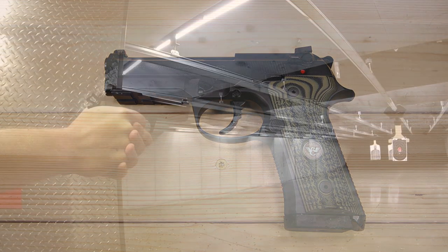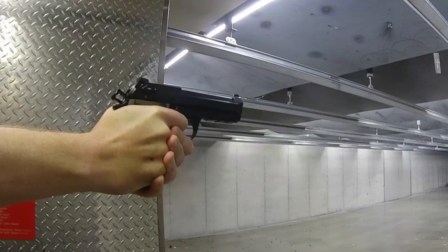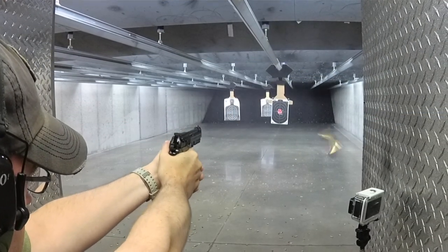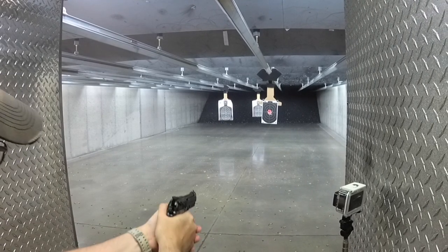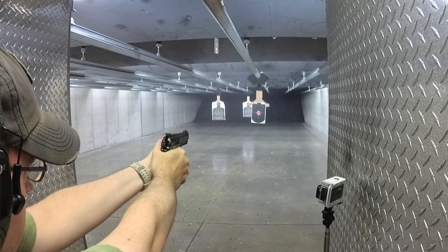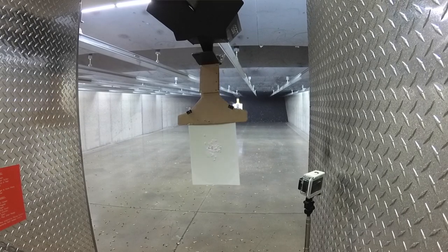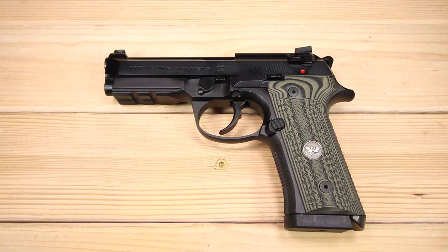The shooting experience with the Wilson Combat 92 Centurion was exactly what I thought it would be — fantastic. Right off the bat, I noticed how well balanced the Centurion was. The combination of steel, aluminum, shorter slide and barrel, and the Vertec grip truly felt amazing in hand. Recoil impulse was hardly noticeable and muzzle rise was slight. The G10 panels and added checkering kept the gun firmly planted. The only complaint is that with an overhanded racking method, the decocker does get in the way — though you can train through it.